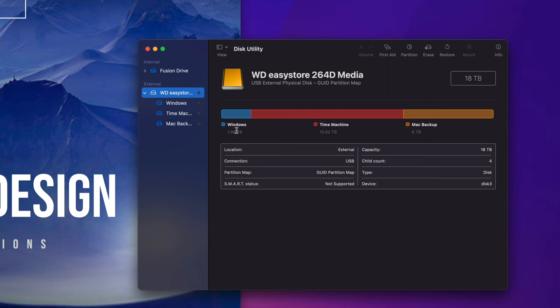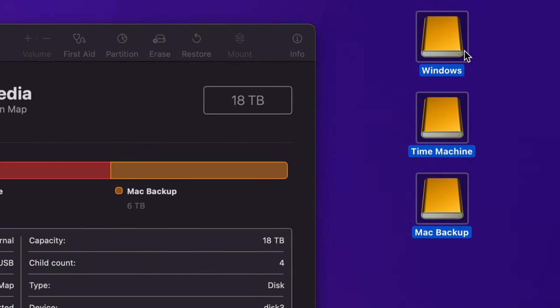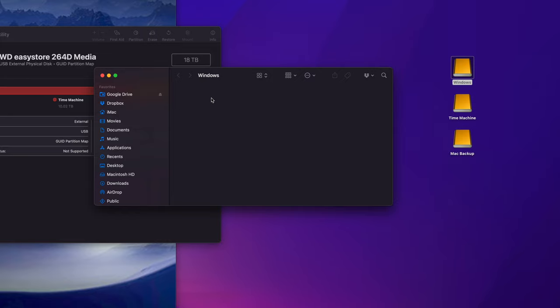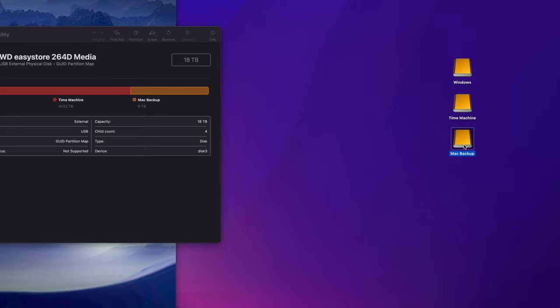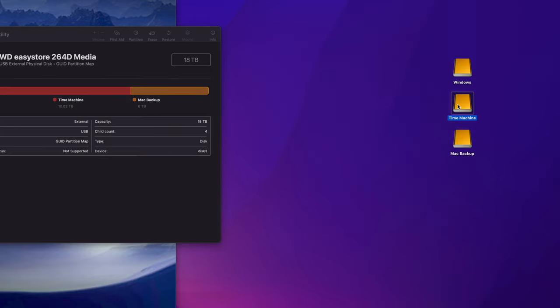Once it's done, click Done and you'll see your three partitions. Time Machine is the biggest, Mac Backup is pretty big, and Windows is kept small. In Finder, you'll now see three separate volumes even though it's one physical drive. Windows partition is for transferring files between Mac and PC. Mac Backup is where you drag files you want to keep forever and then delete from your Mac to free up space. Time Machine we'll set up next.